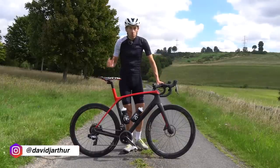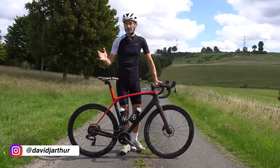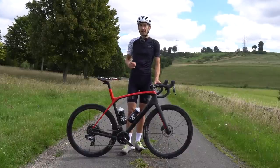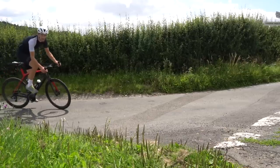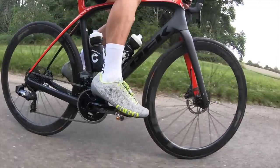Hello, David here with my 1,000 mile review of the brand new Zipp 303 S wheels that launched a few months ago. In this video I'll give you a detailed look at these new carbon tubeless hookless wheels, show you how easy fitting a tubeless tyre is, and we'll go for a ride and talk about performance and ride quality. At the end I'll give you my verdict on whether you should rush out and buy new wheels or not.